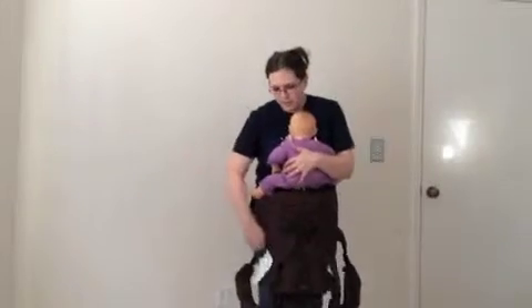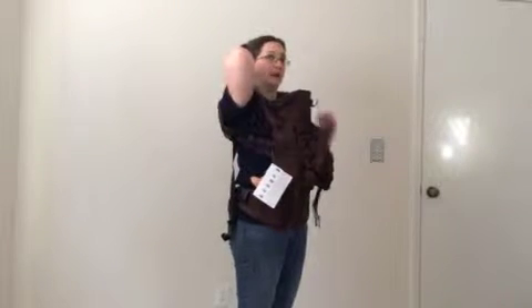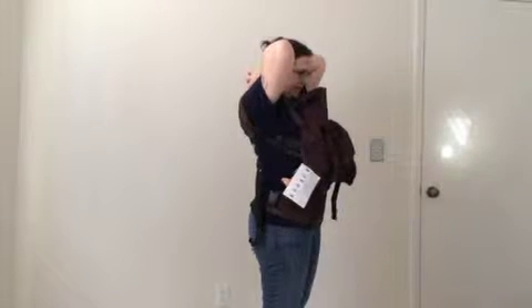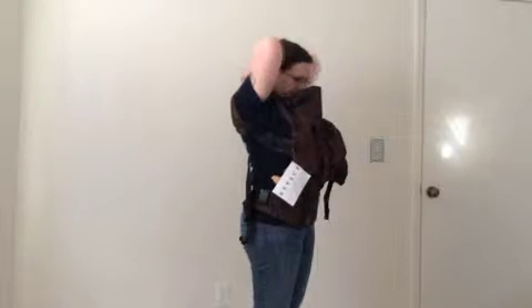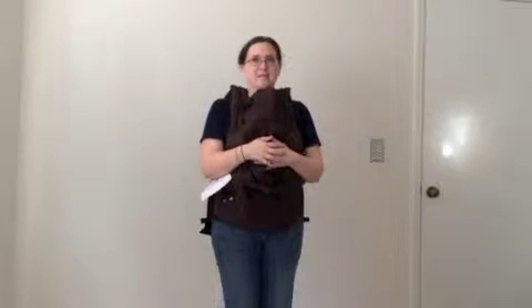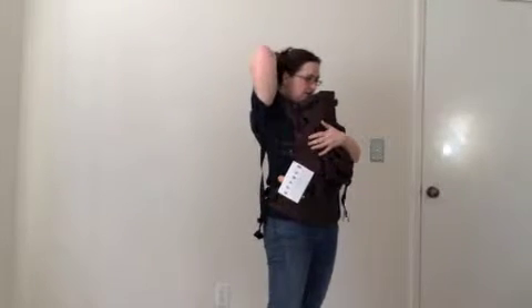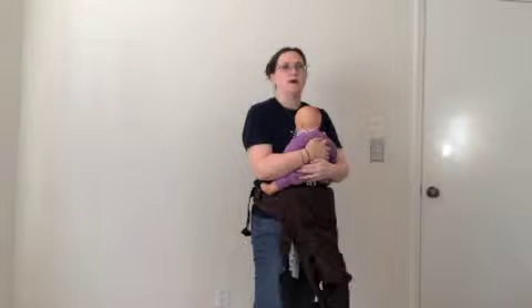I'm going to put baby against my chest and then pull the panel up, and I'm going to put each strap over my shoulder. This is why I ran that chest clip up to the top — because now I can reach back and clip that myself. And that is all I need to do in order to wear baby in a front carry. To take baby out, I'm going to brace their weight and then simply unclip, come down this way, and I am ready to go.